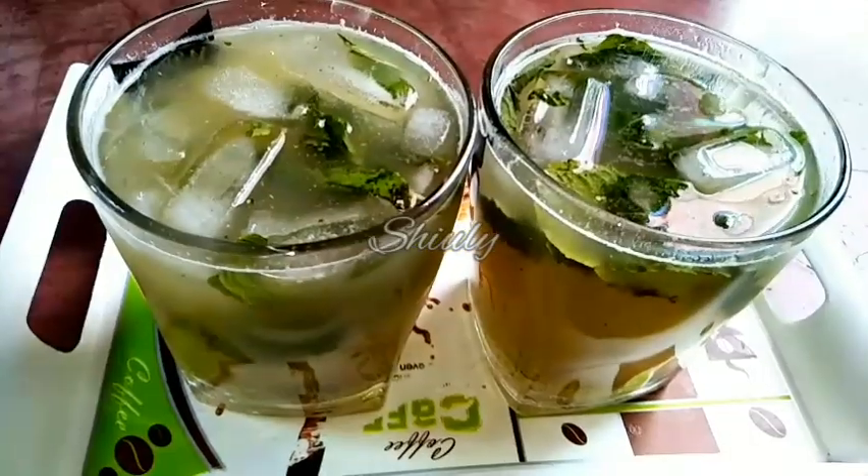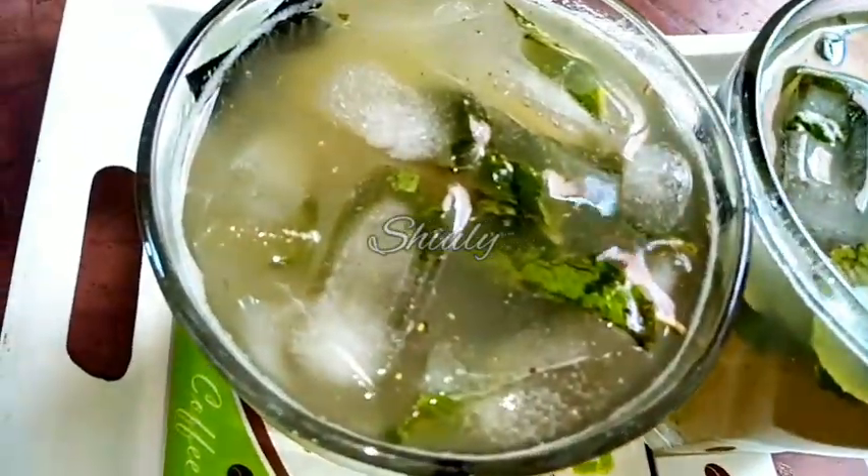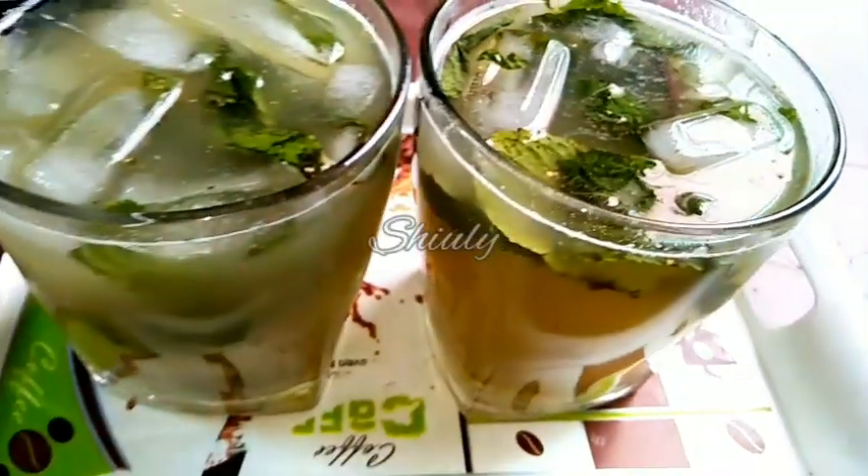Hello guys, here is Shivali and you are welcome to my kitchen. Today I am going to show you how to make aampana. Aampana is a super yummy, super refreshing Indian drink that is made of green mango.